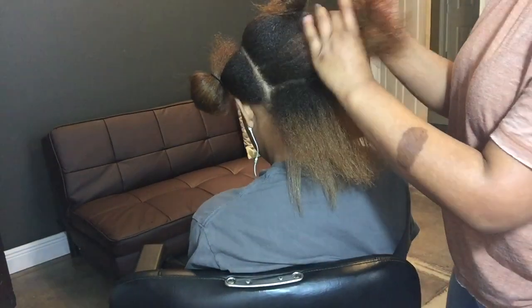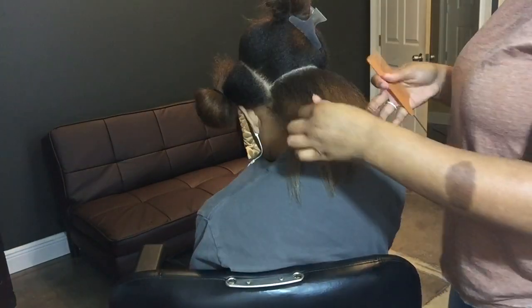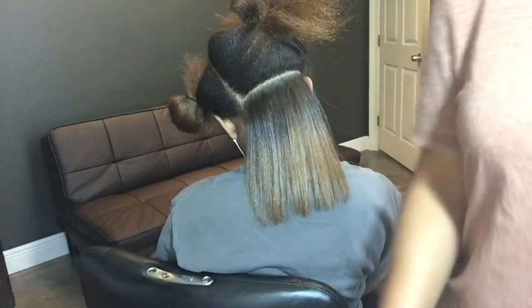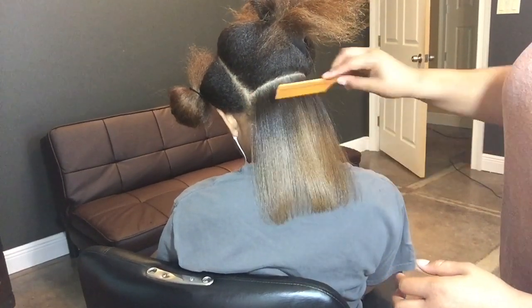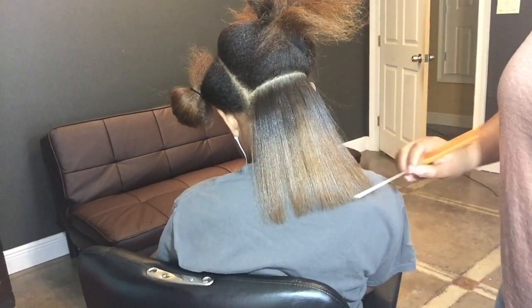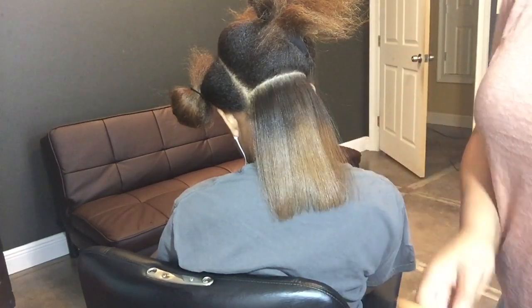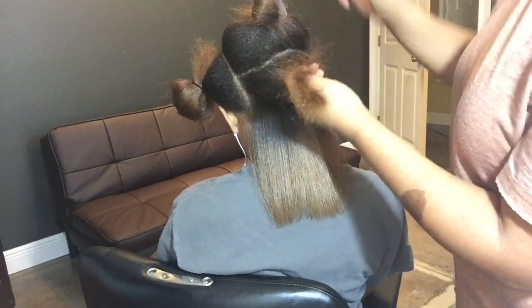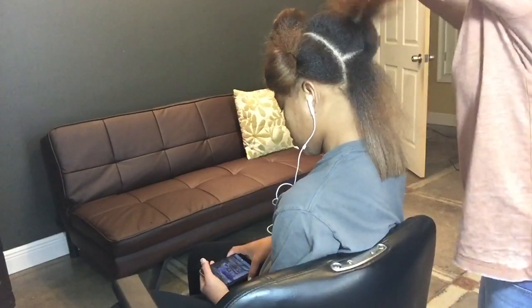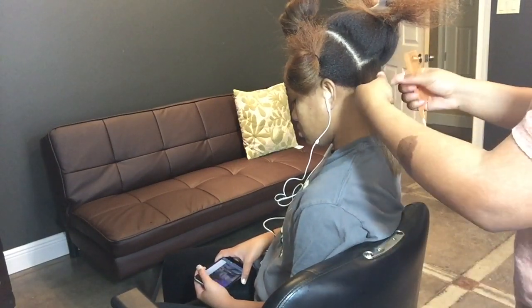First do: you want to make sure you clarify your hair with shampoo or use an apple cider vinegar rinse to make sure you get all the buildup and residue out. Also you want to make sure you deep condition your hair before you flat iron, just to make sure it has enough moisture, because if it's too dry it will easily break off and you'll get split ends, or it just won't come out looking how you wanted.